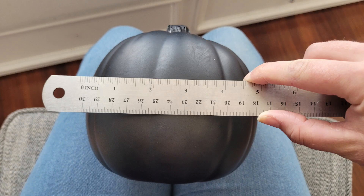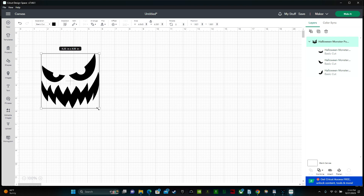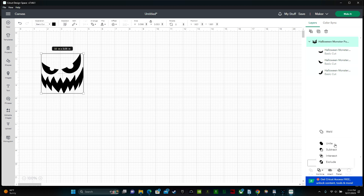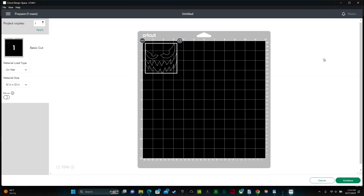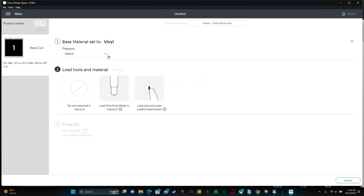Next, we need to measure our pumpkin and resize our design. I don't want my design to be any bigger than three inches tall, so I'm going to use this double arrow to shrink the height down to three inches. Next, I'm going to highlight the whole design and weld it together. This way, my machine will cut all the pieces right where they need to be. Now we can go over and click make it. We don't need to mirror our image because we're not working with heat transfer vinyl, so we can click continue. Next, you need to select your material — I'm going to be selecting vinyl, and I'm also going to change the pressure to more.